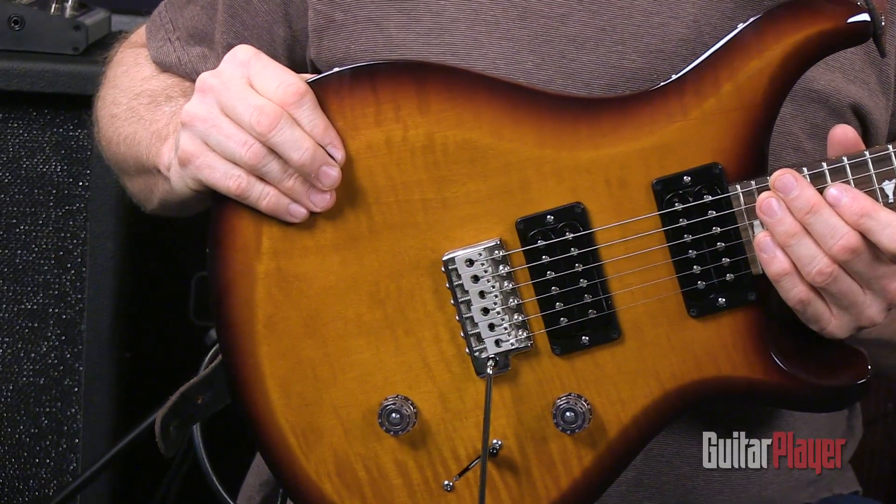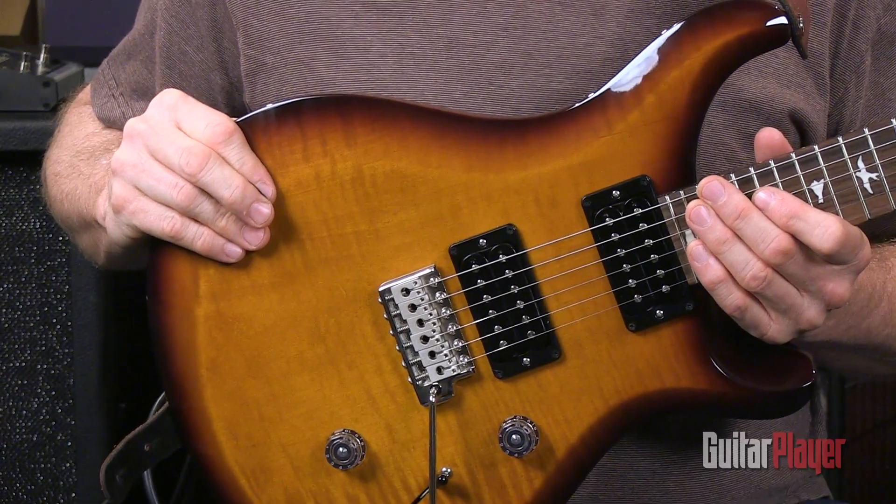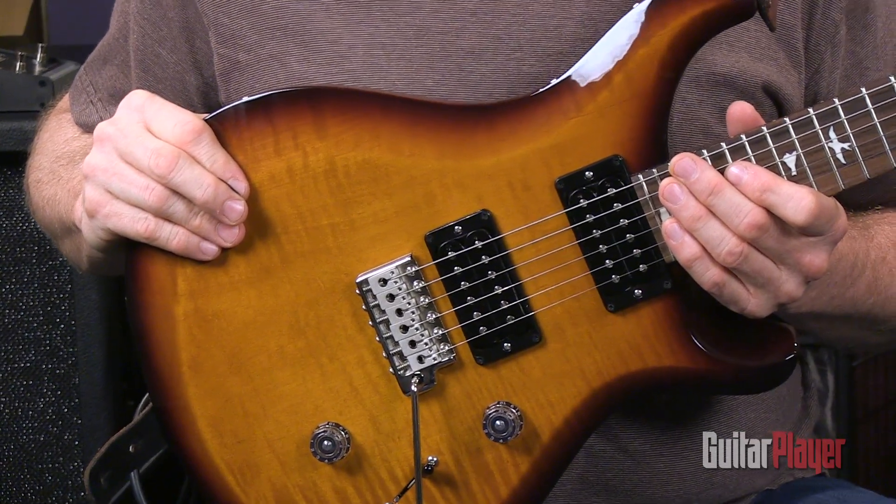This guitar has a mahogany body with a maple cap, just like its more expensive sibling, but the construction processes have been simplified and streamlined to hold down costs.